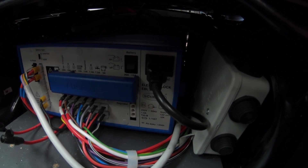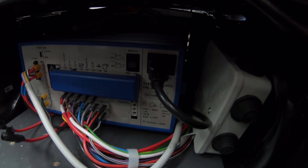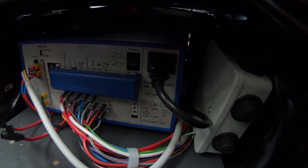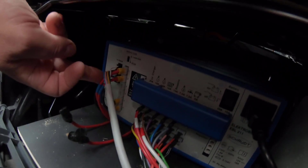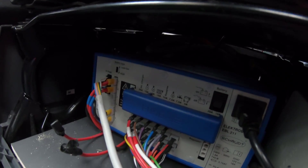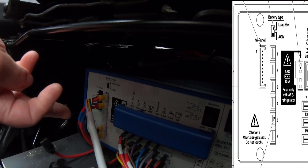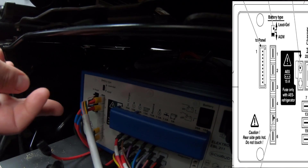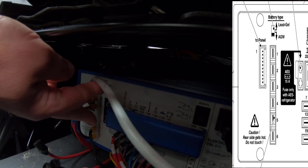Pin 2 you tape up and don't use, unless you have a controller that can also charge the start battery — in that case pin 2 goes to the terminal marked start battery. Looking over at this side, you can see two cables at the top with blue tape — pins 1 and 2 — both paralleled up going to your leisure battery. I believe they're 4mm each, so effectively 8mm of cable running in parallel.